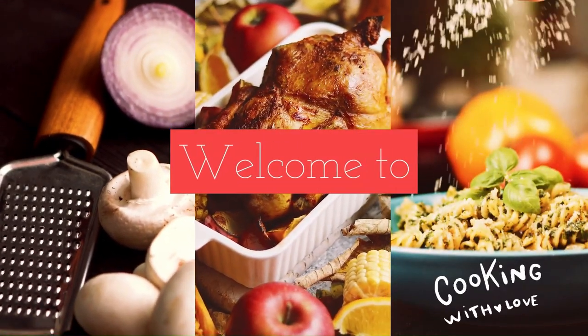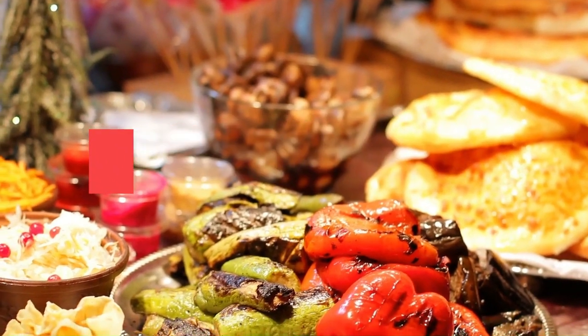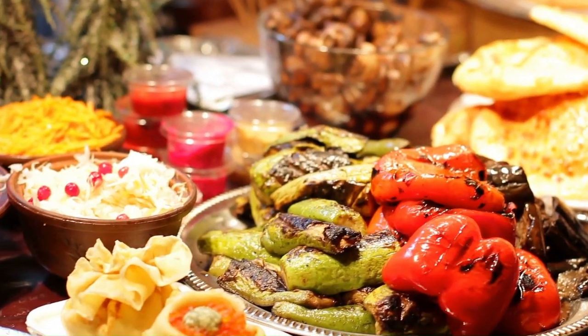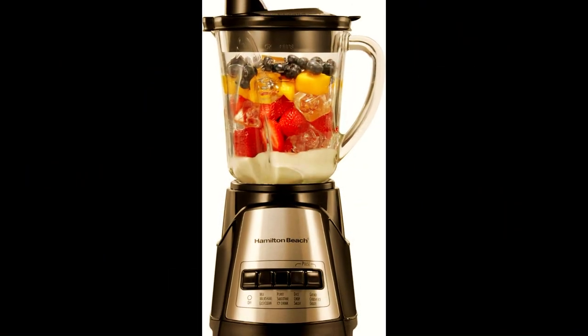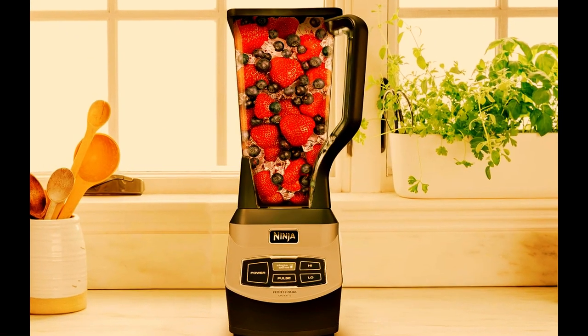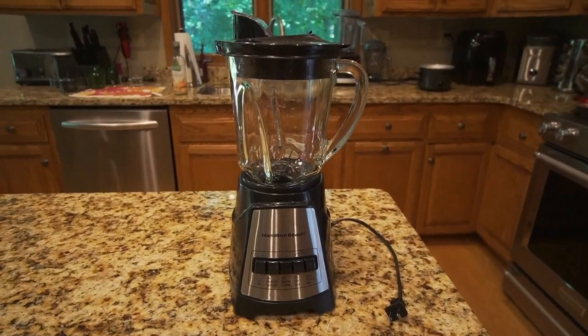Welcome to Best Kitchen Products. We review the best kitchen products to find out which ones work well and last longer. Watch honest and reliable reviews about the best kitchen products. All product links are in the description box. If you're looking for the best blender in the market, you are in the right place. Today we are going to talk about the top 3 best blender reviews.